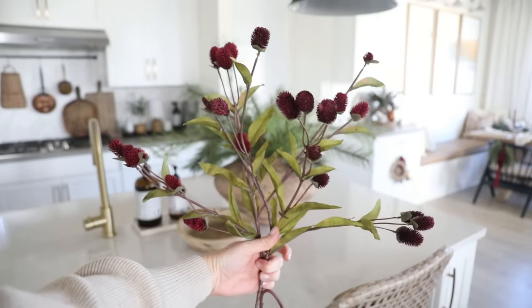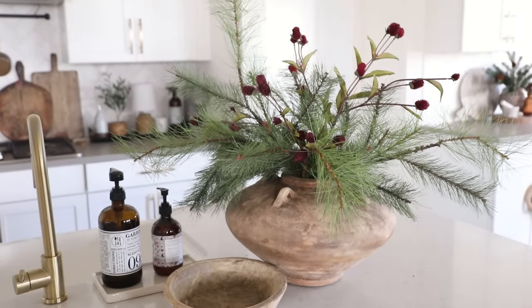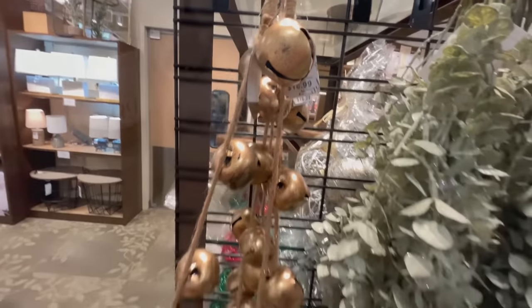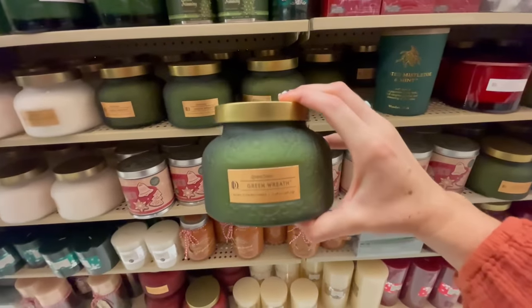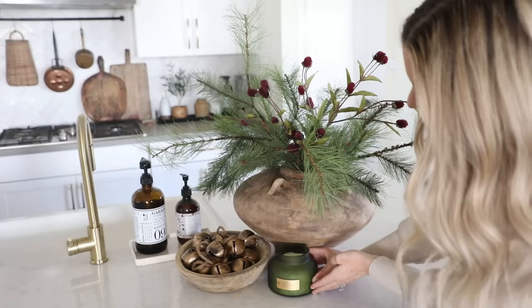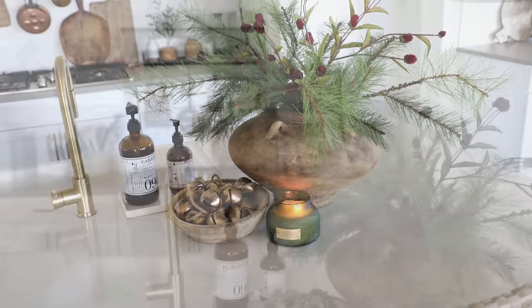To carry that pop of burgundy throughout the kitchen I popped in two burgundy thistle stems — I love how wild and gathered this looks, like I just went into the woods and picked what I could find. For the bowl filler I wanted something that matched the rustic theme and tied in the brass accents, so I found this rustic bell garland at Kirkland's. I love the distressing on the bells for that found vintage look, and the jute rope adds extra texture. I also always like to have a seasonal candle here — my new favorite from Hobby Lobby smells amazing, has a great vintage glass detail, and is only $10 with holiday 50% off.